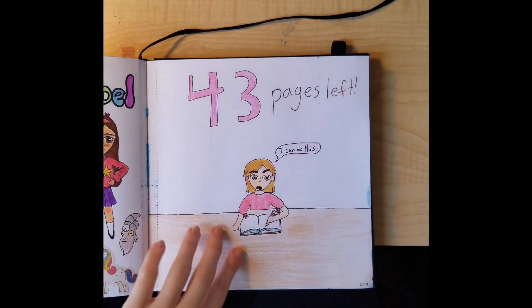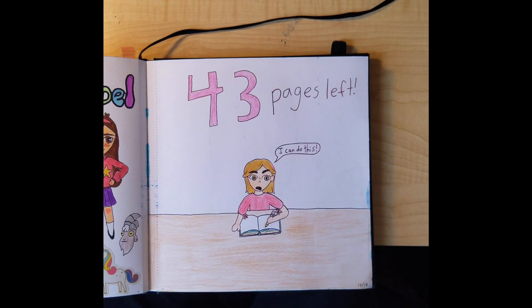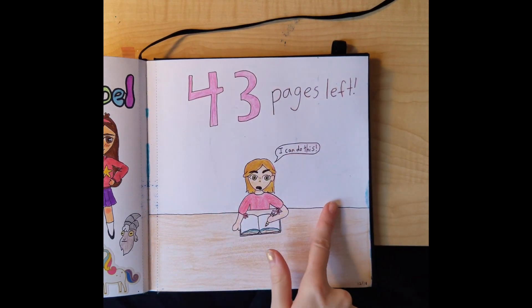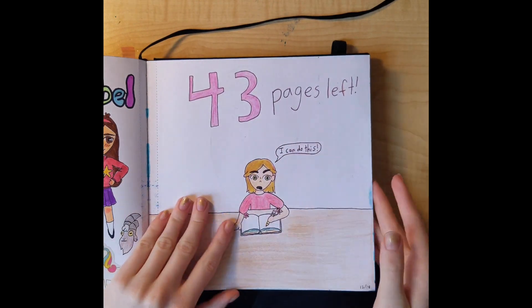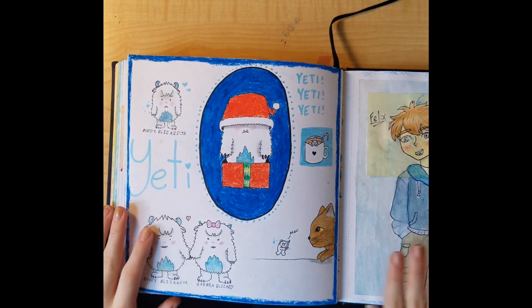This is me — I was trying to finish the sketchbook by 2023. I drew this on December 18th and I had 43 pages left, saying 'I can do this, I can finish it.' I didn't end up finishing it when I wanted to though.